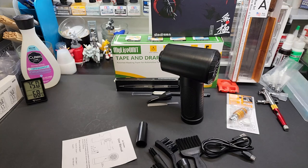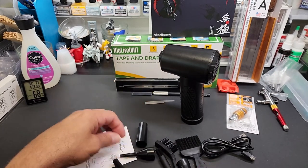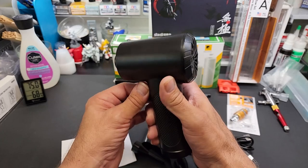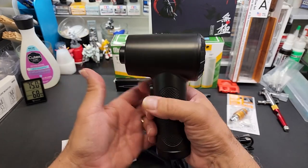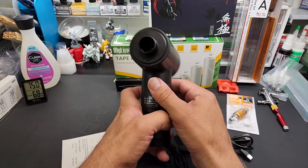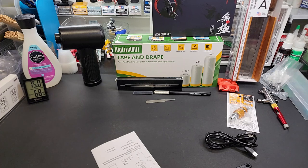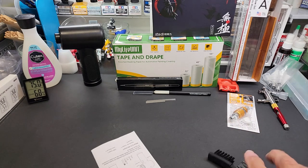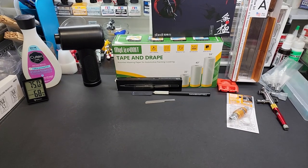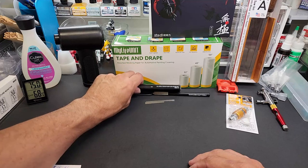I tried it on kits — it doesn't blow parts off even though it is pretty powerful. You can get into little crevices with the pointy tools. This one looks like it inflates beach balls and stuff. This was $39.99 — worth every penny. I've already gone through two or three cans of air this year, so I've already reached break-even. This will last forever — just recharge it. It glows green inside when charging, has the LED light. I love this thing — just got it and couldn't wait to show you guys.